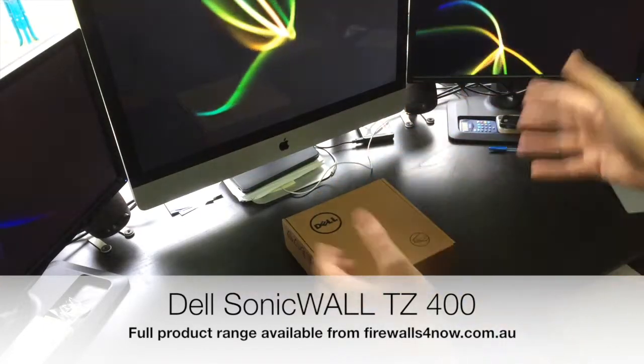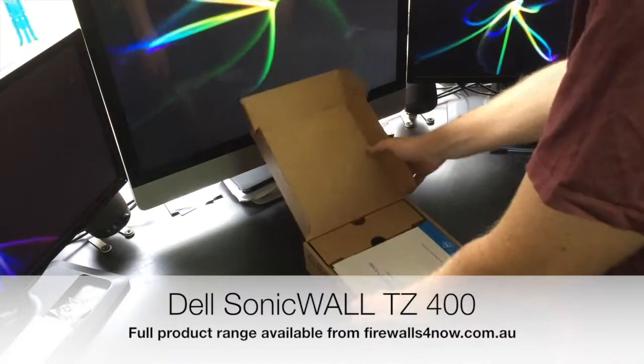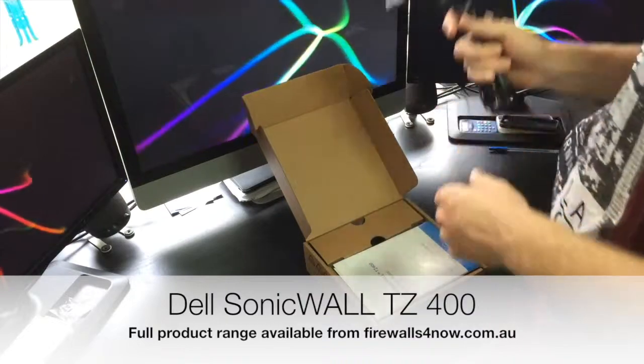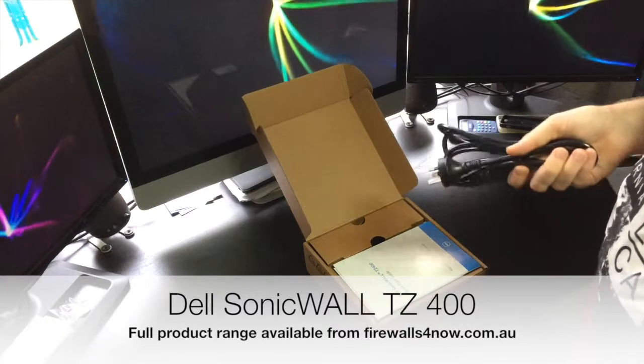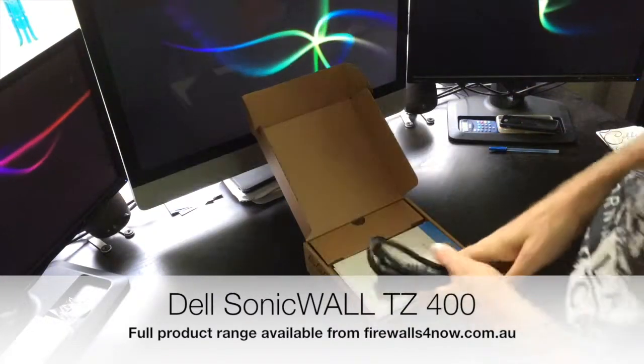This is a fairly small form factor unit, so if we just open up the box — it's important to note that in the standard box you don't get an Australian power supply. So do make sure, if you're not buying from firewalls4now.com.au, that you get a power supply sent with the unit as an extra.